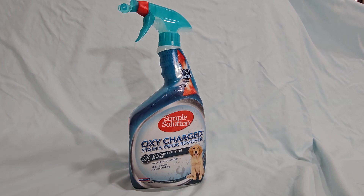This is my honest review of Simple Solution Oxy-Charge Stain and Odor Remover. We use this a lot.